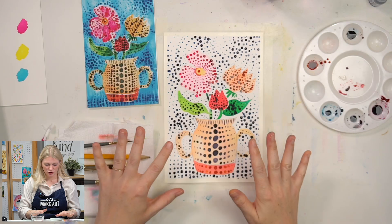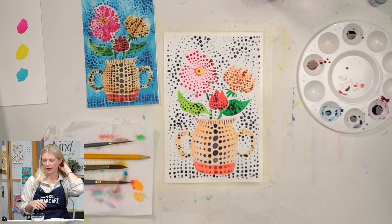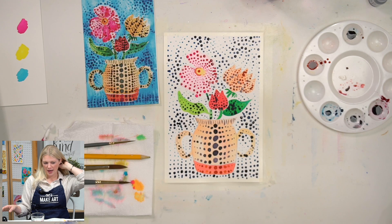We need to let this dry. I took my heat gun to it, but it's still fairly wet in the larger areas, so I'm going to give it a moment to air dry. And I'm going to show you some of Yayoi's work.